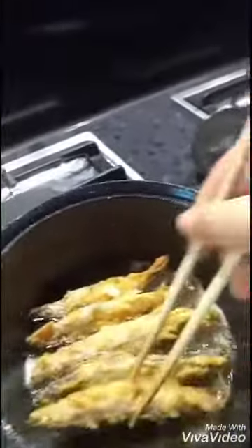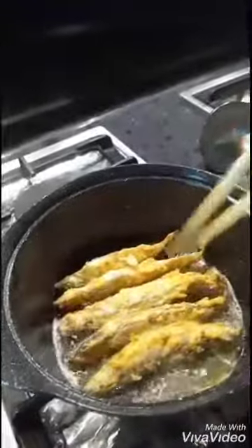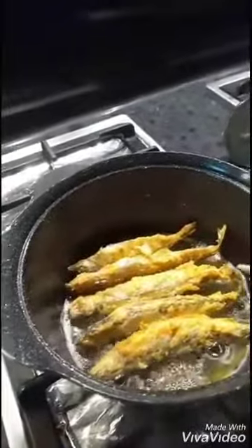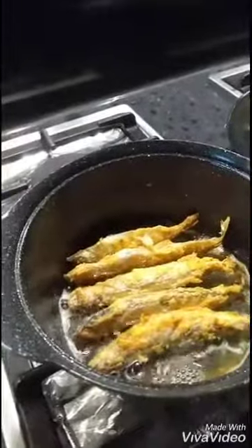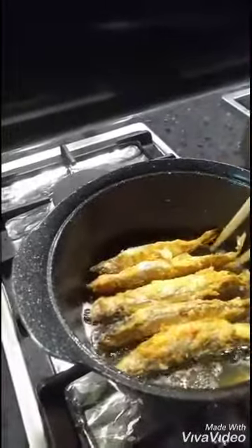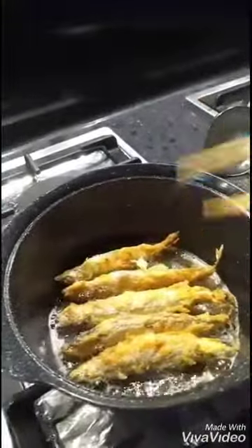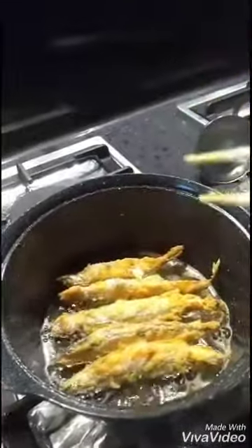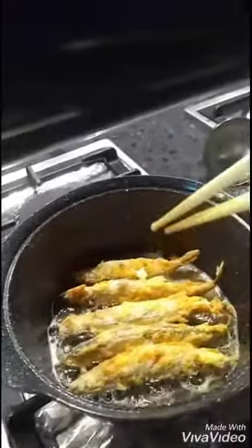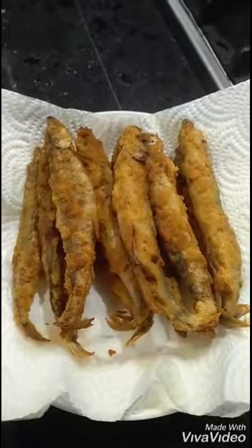I don't have long chopsticks. Just like this guys, very simple — just egg, flour, then fry. I'm not going to deep fry because my boss, she doesn't like me to use too much oil. So I just use like this. It's done — look at that color, very crispy, very beautiful.